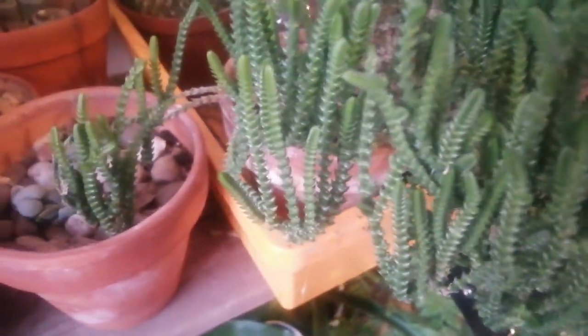This is Crassula muscosa and it's quite an interesting plant to grow. It has interesting shaped stems and leaves and it's quite beautiful, though the flowers are very tiny.